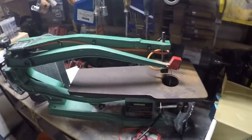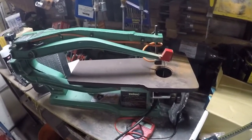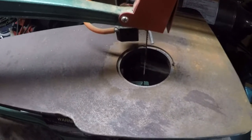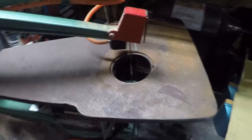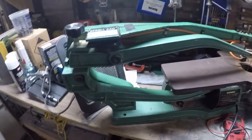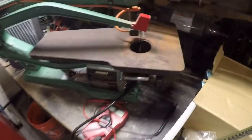My neighbor was throwing this scroll saw out — it just needed a plate. They said it didn't work, but I plugged it in and it works. So I figured I'd make a plate.